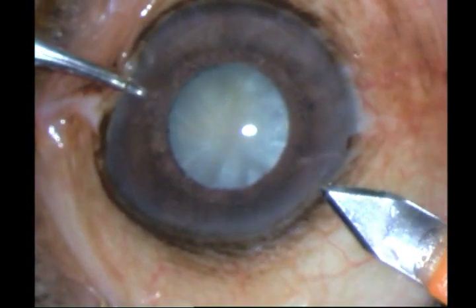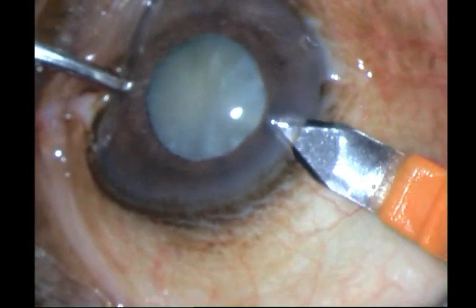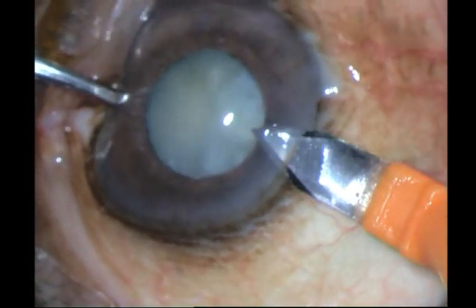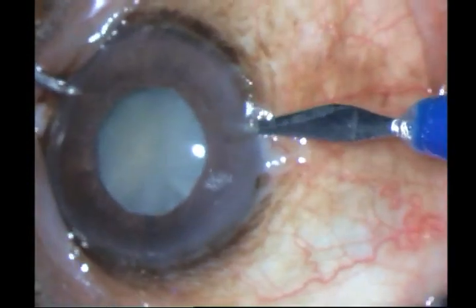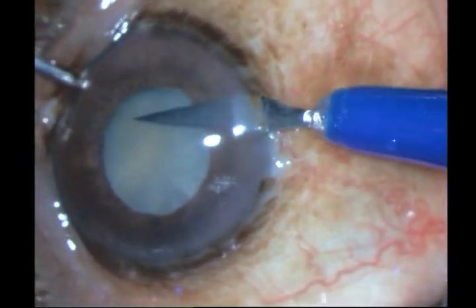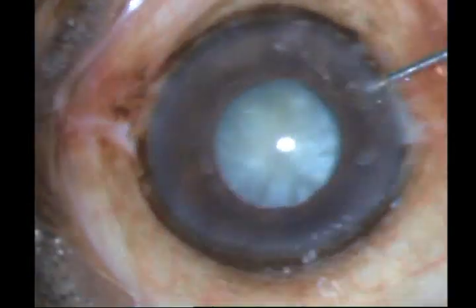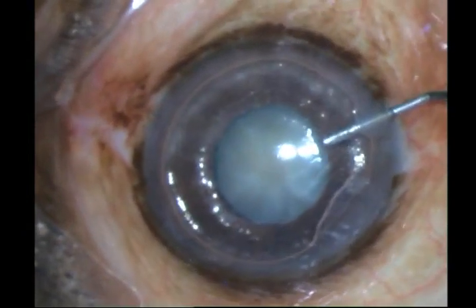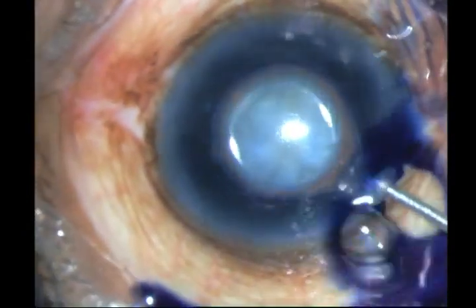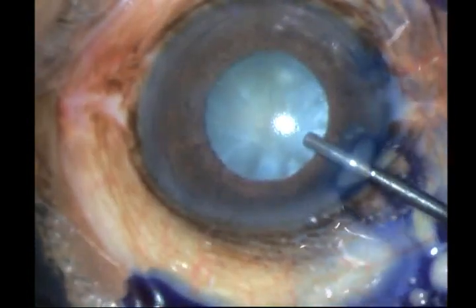I go ahead and place two side port incisions. Then under air, I stain the anterior capsule with trypan blue, and expel both the air and the trypan blue with two percent HPMC, just placing a bit of HPMC over the cornea as well.